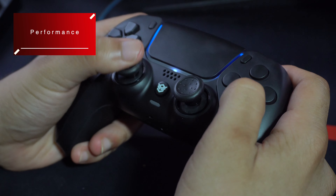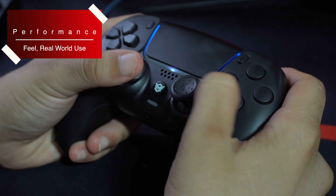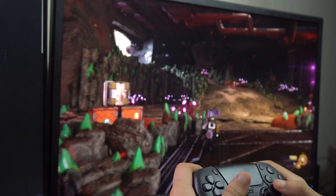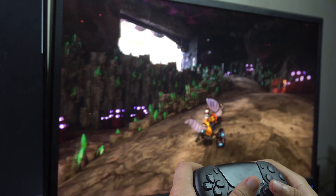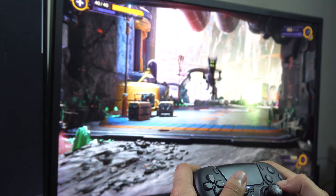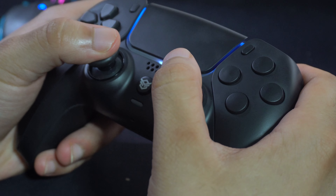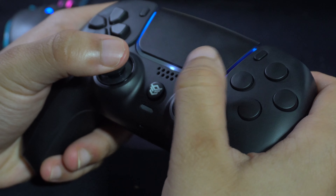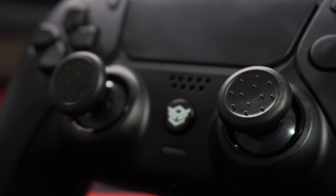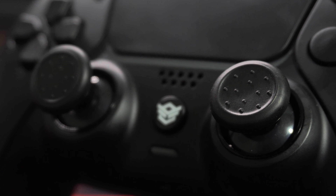I've been using this controller for the last few days playing the vast library of about 4 good first party PS5 games out right now, and there's a lot I like but some things I miss with the original controller as well. The ergonomics of this controller feel way better in my opinion over the original DualSense. The soft touch finish feels comfortable and the panel placement feels well in practice. I do find it odd that more panels weren't included, or that you can't even change the speed of the two that are included. I like the larger surface area of the sticks but I wish they felt more like the Xbox sticks rather than just having these dots all over the place.